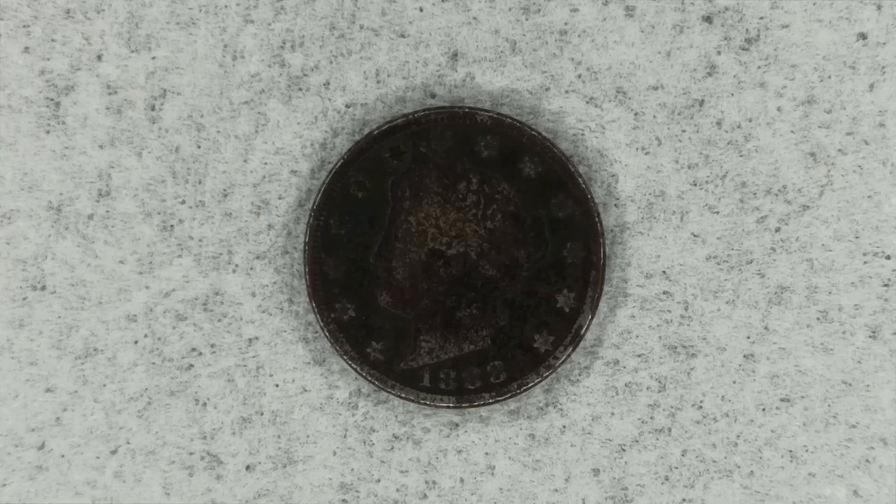How you doing guys? Welcome. Right in front of me I have a very dark old 5-cent nickel from 1888 — this is an 1888 Philadelphia Minted Liberty V-nickel.